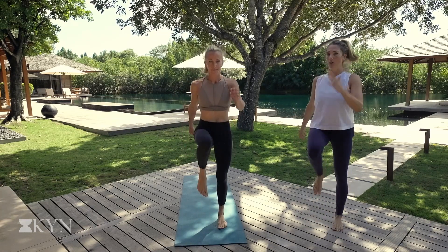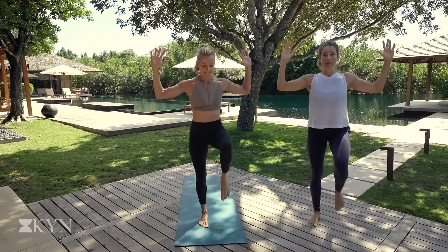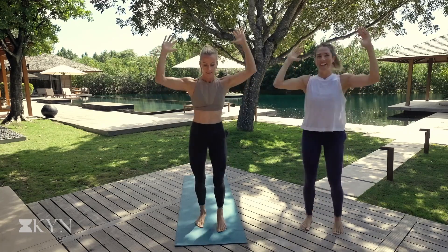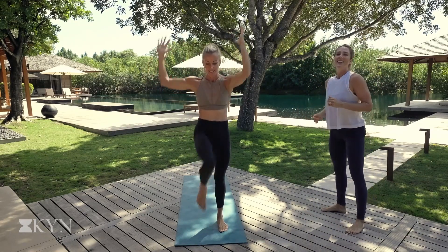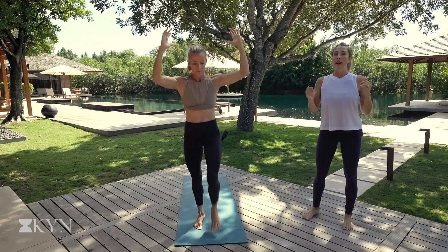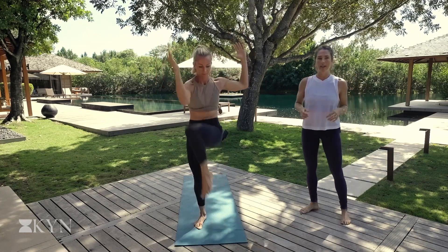Little change. We're going to bring the arms into goalpost arms. Just keep marching away and now opposite elbow to opposite knee. So twist, twist, twist, twist. Keep going on the spot. Squeeze into the belly. Spring off the mat here. Breathe. You'll exhale as that knee pulls in. So we're starting to really warm the fire in the core.